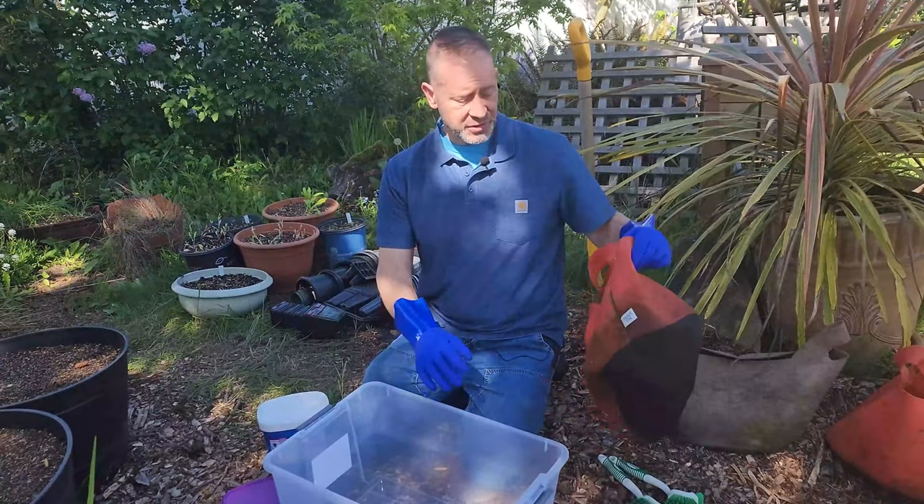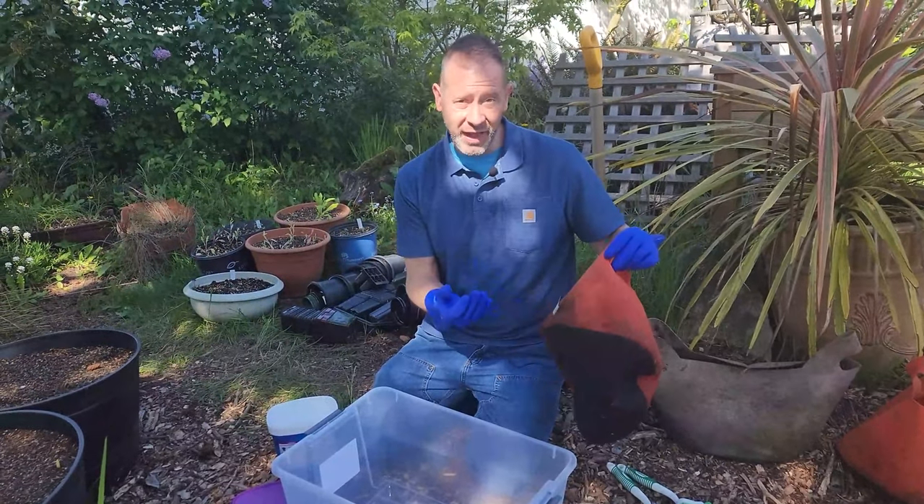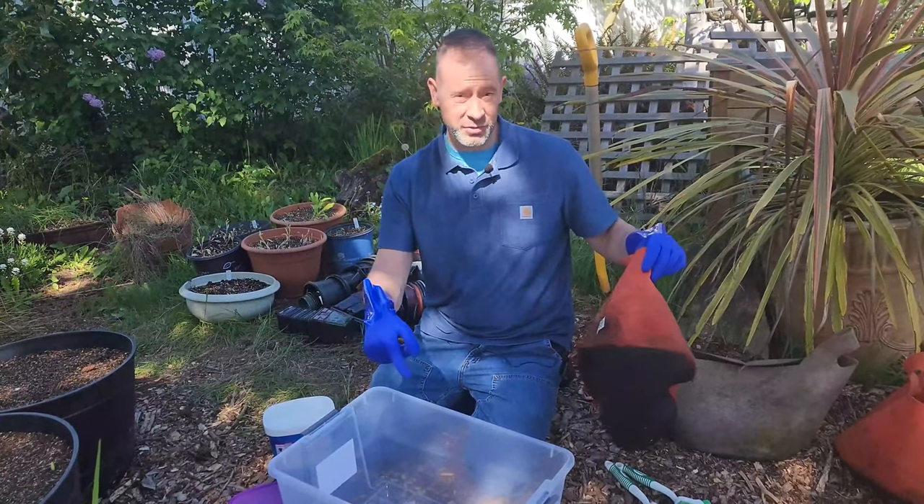One thing to keep in mind is you can actually put these in your washing machine — your clothes washing machine — but you can't put them in the dryer. So if you want to go that route, you can. We're not going to do it; we're going to do it this way.